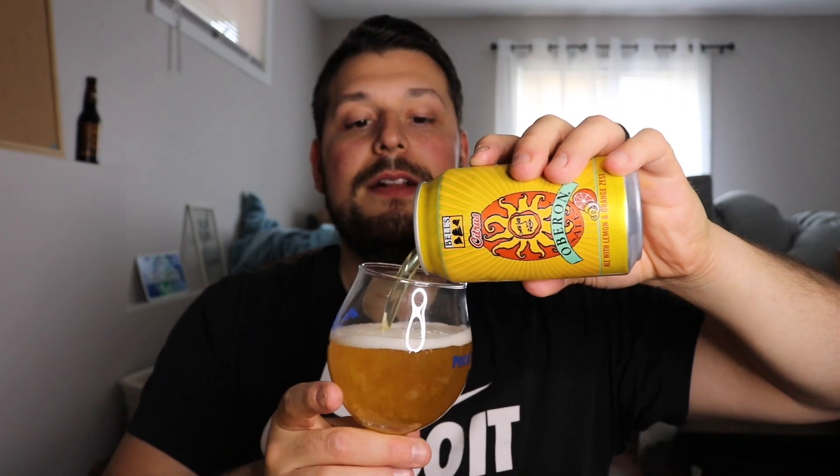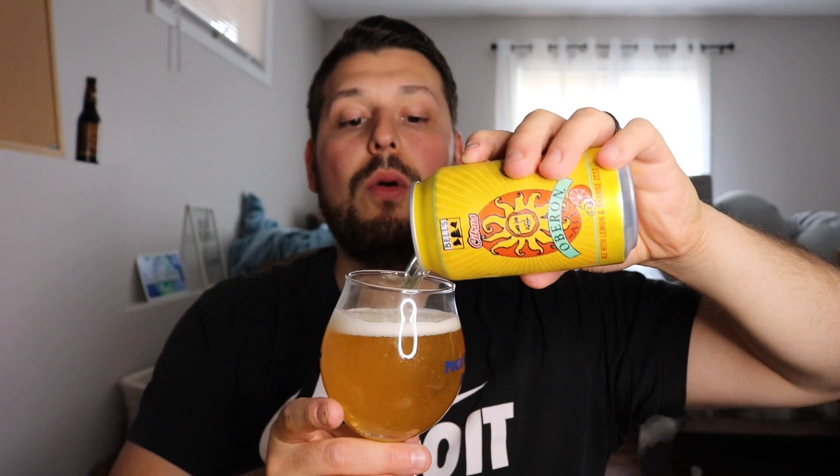Really cool pack — I think these are going to do exceptionally well in the Michigan market. I'm not sure how far they'll distribute them, but I know they're pretty limited. I'm super excited to try them with you guys. Oberon is very famous. Let's dive in — pouring into Michigan glassware; you can contact me if you want some. As we pour, instead of being a darker malty orange, this is hugging that yellow lemon end of the spectrum.